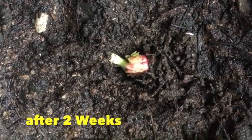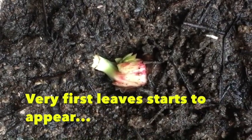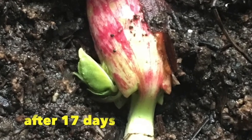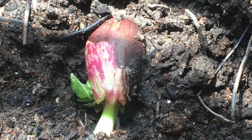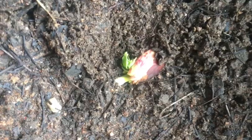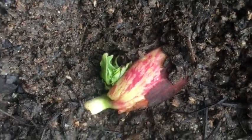After two weeks you can see the very first leaves are appearing. Now after 17 days you can see the leaves are growing very well. After the 21st day a lot of leaves seem to be coming out.